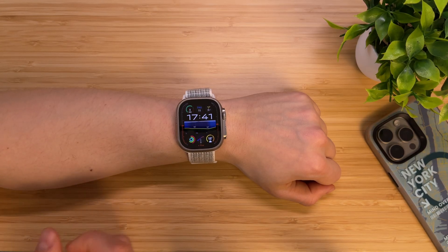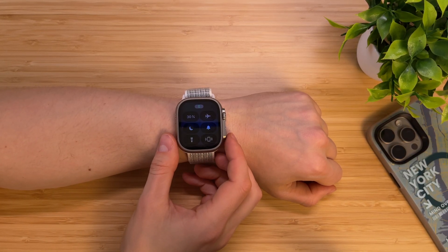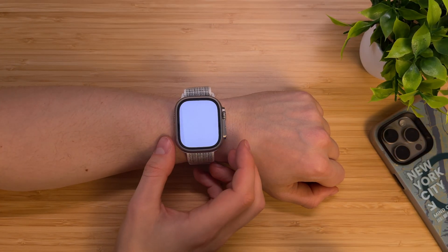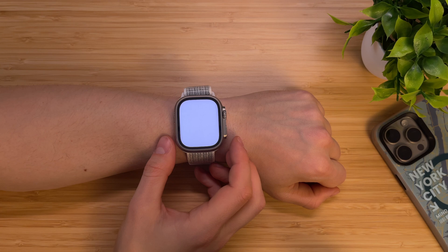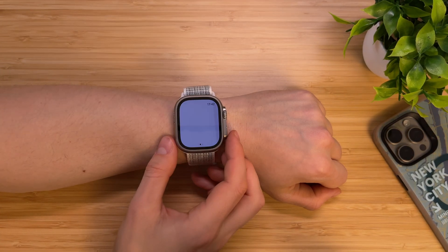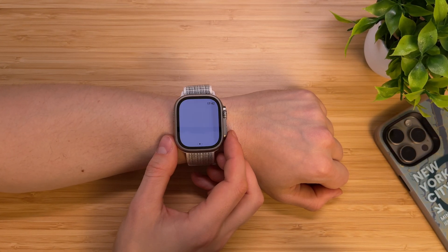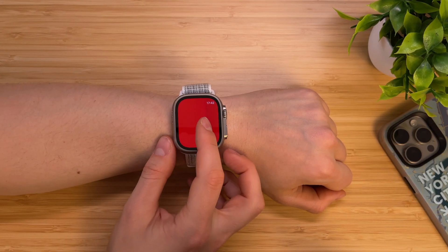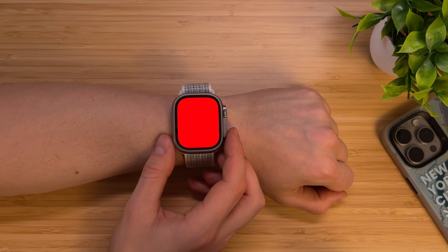Talking about flashlight — on your Apple Watch, in the Control Center, turn on the flashlight. Tap on it and it will instantly activate maximum brightness. Then swipe right and your Apple Watch screen will start flashing to attract even more attention. Swipe right again and the flashlight will become red, which is better for your eyes.